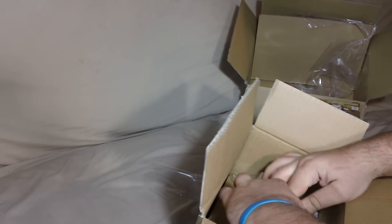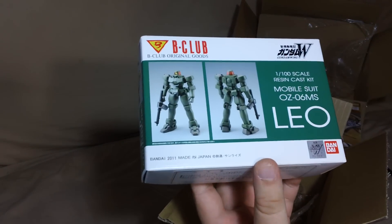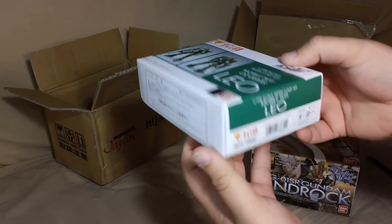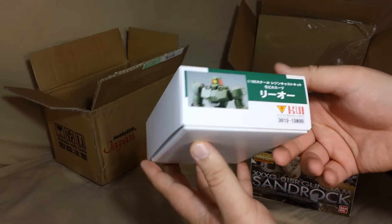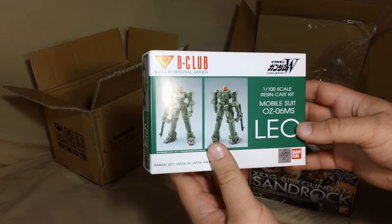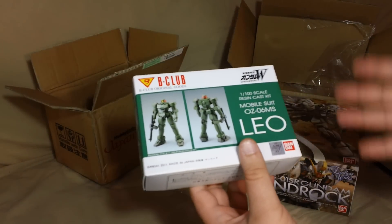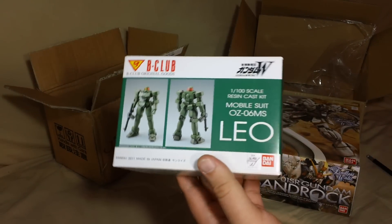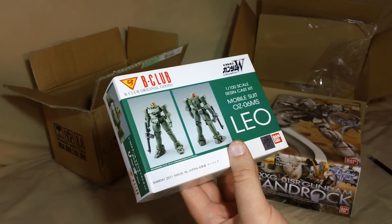It's a pretty small kit. Open this up, and there we go — the brand new B-Club 1/100 scale Leo. I know what you're thinking: yeah, I already made a 1/100 scale Leo, and yeah, this kit's expensive. But B-Club kits always make just one production run of them, so this thing is only going to get rarer and rarer as the years go by. Plus, it's B-Club, which I like, and it's Gundam Wing, which I like.